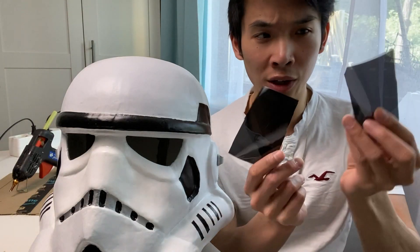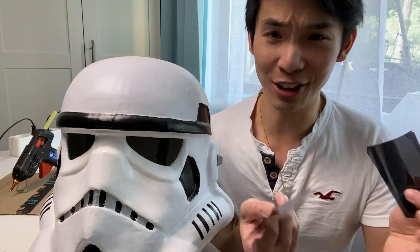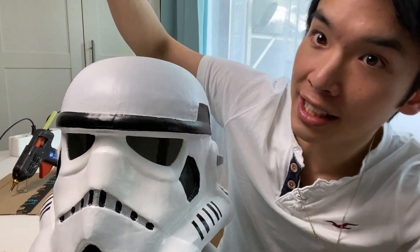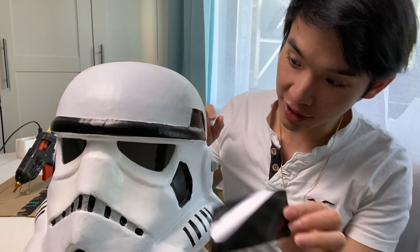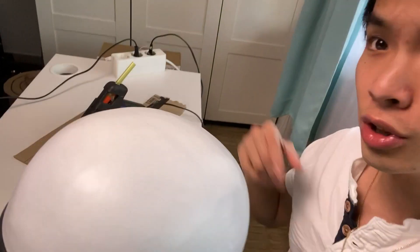The last step: we have a one-sided mirror sheet — you can only see through it from one side when held against the light, but the others can't see you. We are going to attach this to the inside of the eye area, because it is hollow. Then we add some foam that I have already prepared, just to make the helmet a bit more comfortable, and we use a glue gun for that.